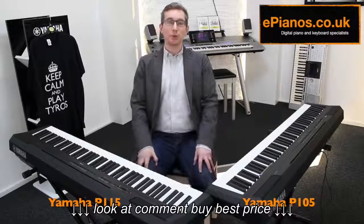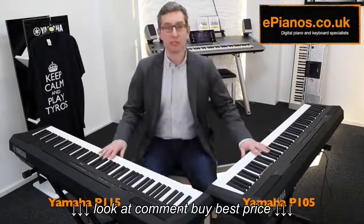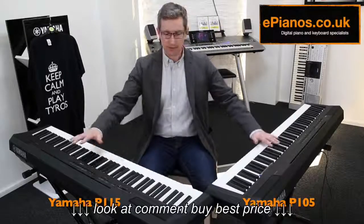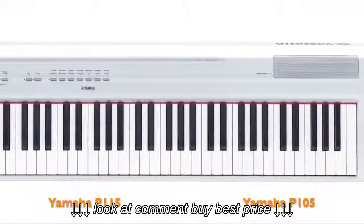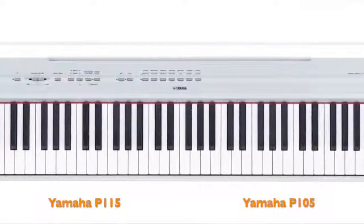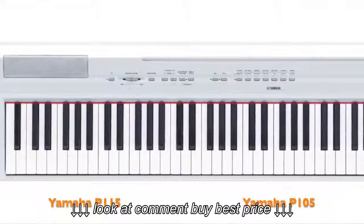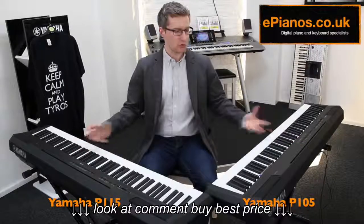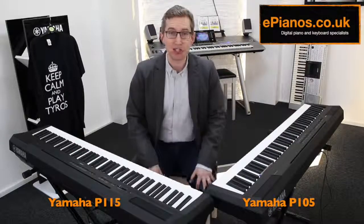Unlike the models below these in the P-Series — the P35 and the P45 — you can get these not just in black but in white as well. And you can also record on them both. Now these two models, one being a direct replacement of the other, of course means they've got an awful lot in common.